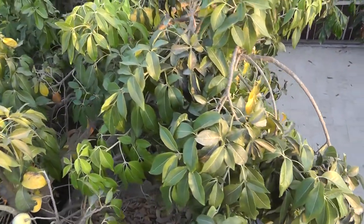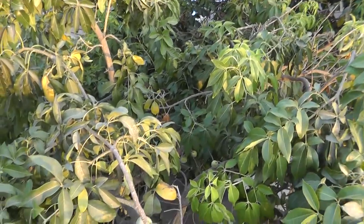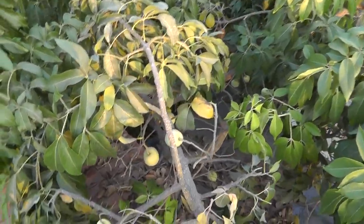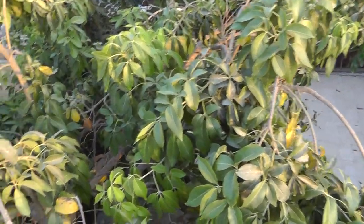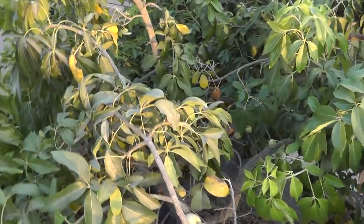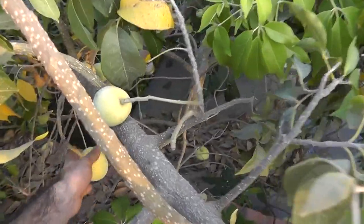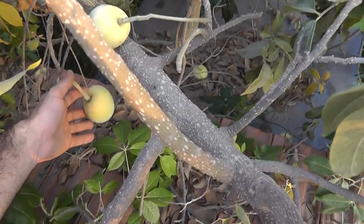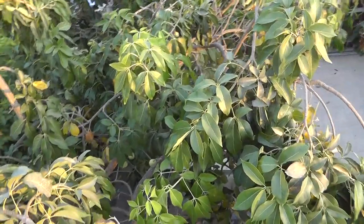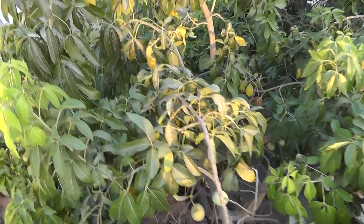To grow it, it requires well-drained, well-fertilized soil. I would recommend keeping it small for easy harvest. I also recommend buying a grafted tree, though seeds are possible — you just cannot ensure what you will get. The fruits are easily attacked by pests.